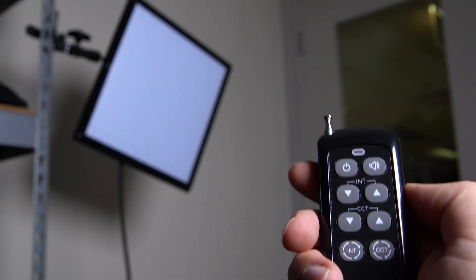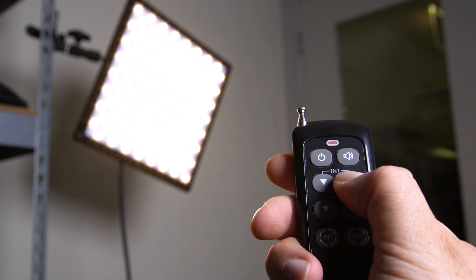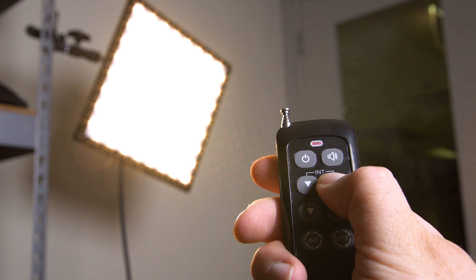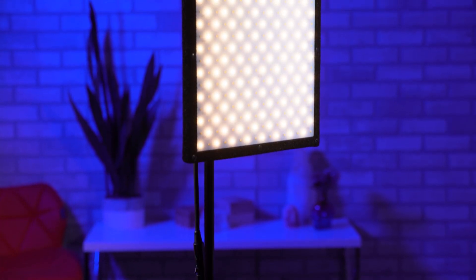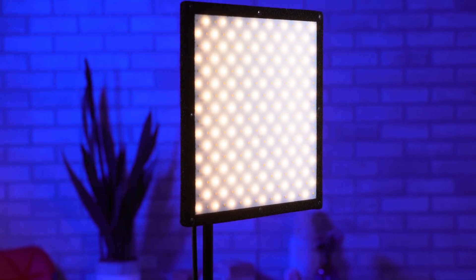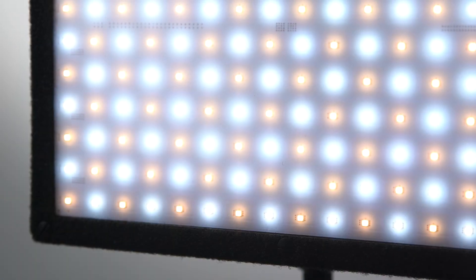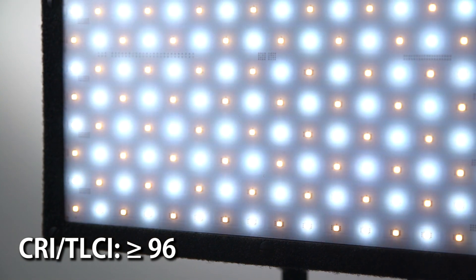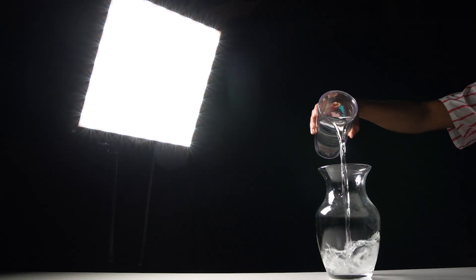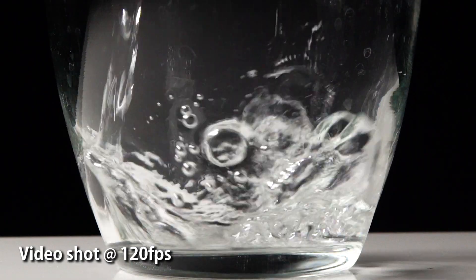If your SkyFiller is mounted out of reach, you can also use the included remote control to adjust the intensity and color temperature of the light remotely. Each SkyFiller light is equipped with 256 or 396 ultra-bright dual-colored LED chips, with a lifespan of up to 50,000 hours. These powerful LEDs have a CRI and TLCI of 96 or greater, and have a high refresh rate, which means you can use them to light high frame rate and slow-motion videos flicker-free.